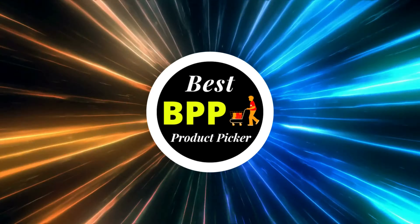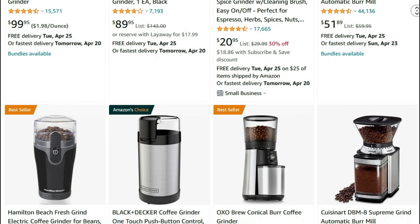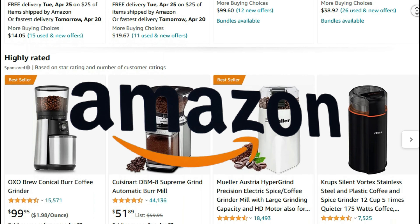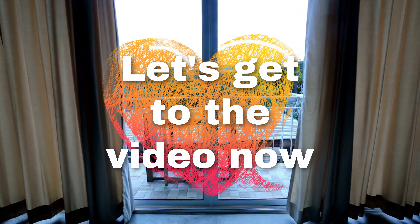Greetings from Best Product Picker. Today I'm going to present you with the top 10 best coffee grinders available on Amazon. Product links are included in the description below. Let's get to the video now.